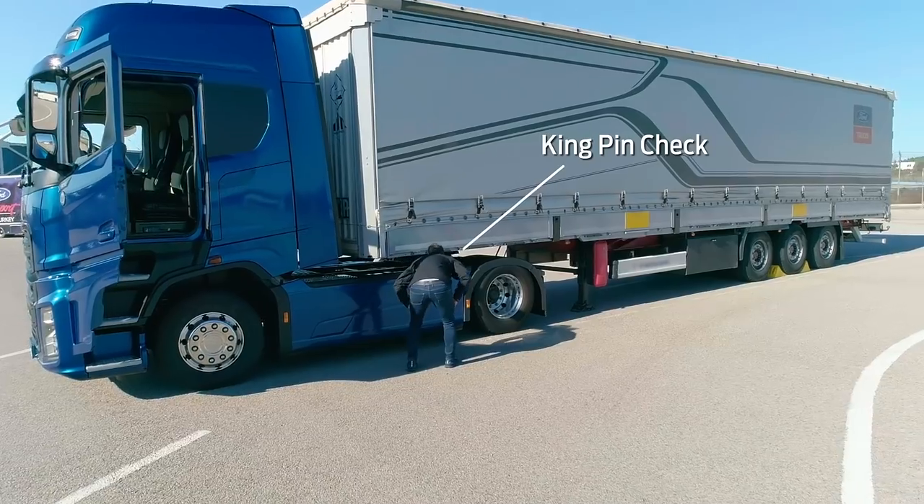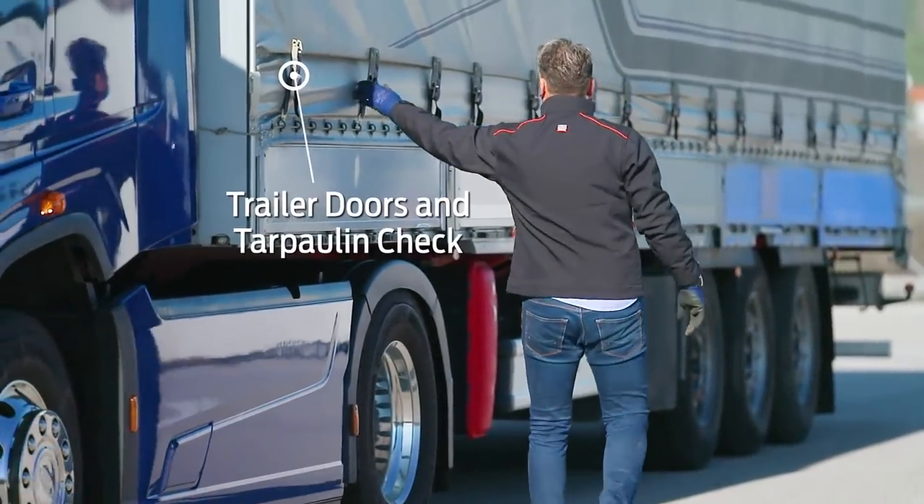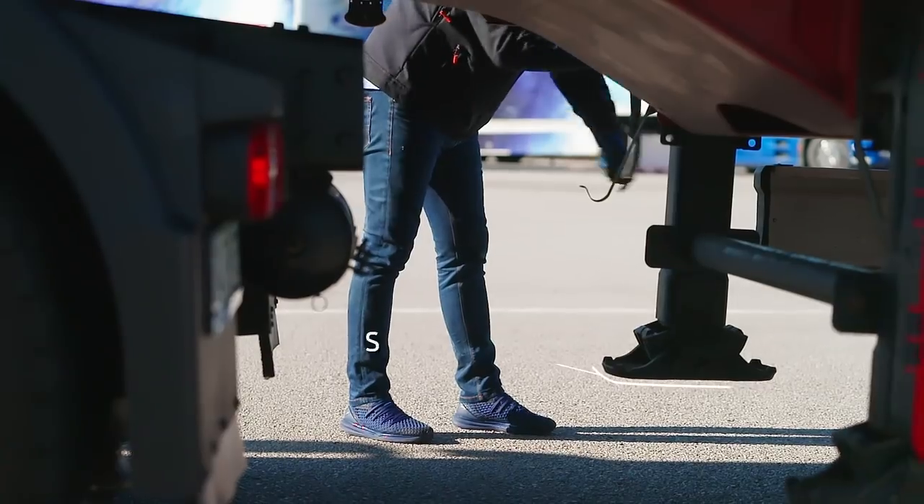Get out of your vehicle and carry out both a visual and manual check on the kingpin. Check the trailer covers and backboard and raise the outriggers.